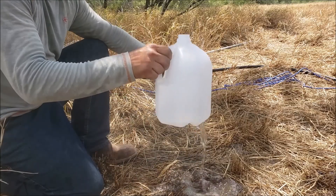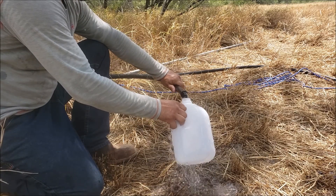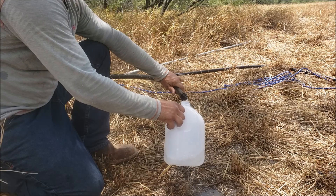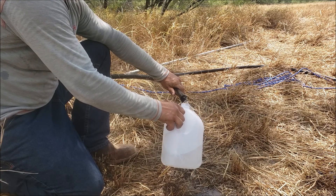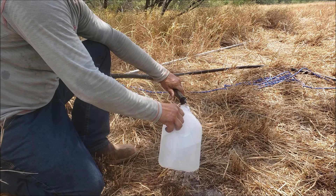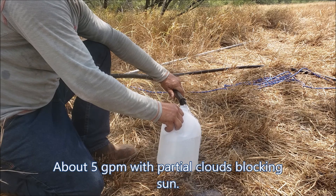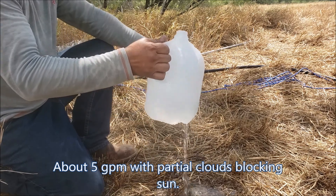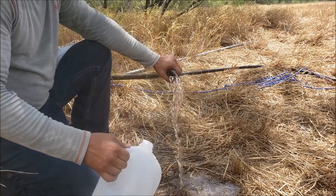Let's see how long it takes to fill one gallon. It's about 12 seconds, and I am spilling some on the outside there.